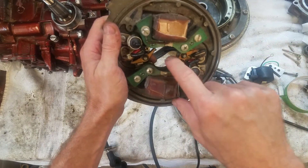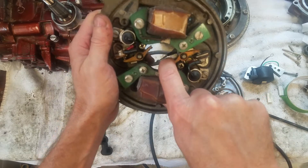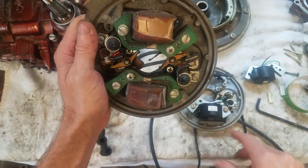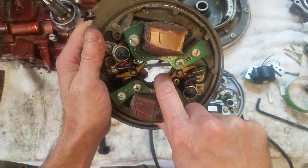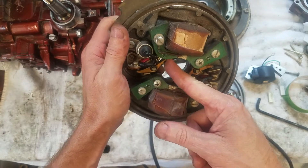You have two sets of points, one for each cylinder. You can see here that this is from a 1961 Johnson outboard, and I've got a 1958 down here — it's identical to it. The points are the same. When they open and close, they make contact here, and the other points for the other cylinder open and close on the other side.